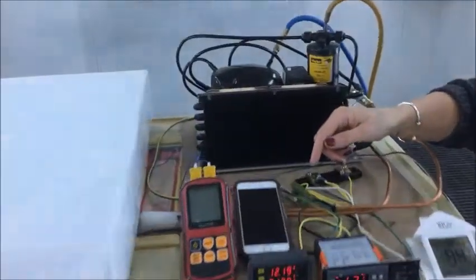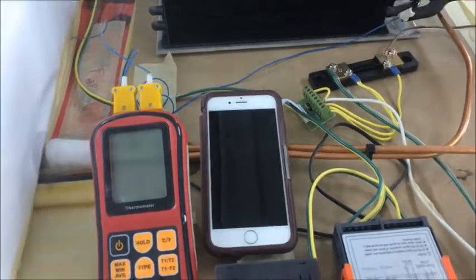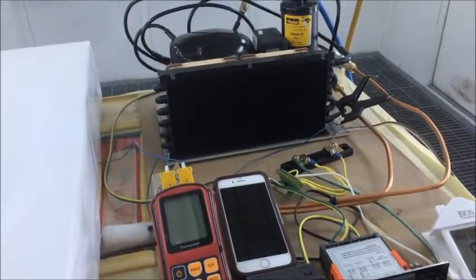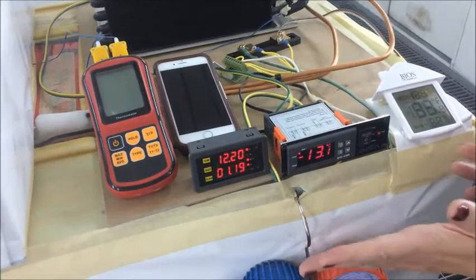I've got a stopwatch here and we're going to time how quickly we can defrost our Cold-A system. We've set our test system as a deep freeze and currently it's at minus 13 degrees Celsius, operating at a deep freezer level. This isn't just fresh food level — this is freezer level.